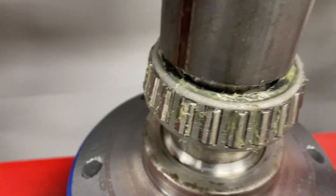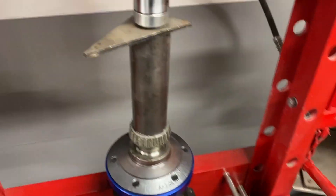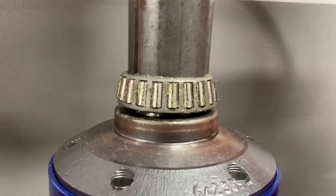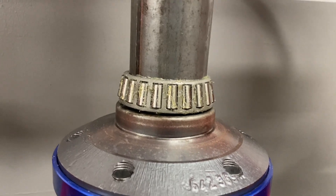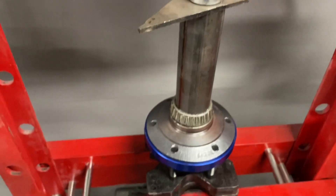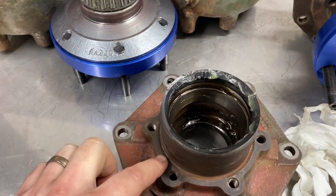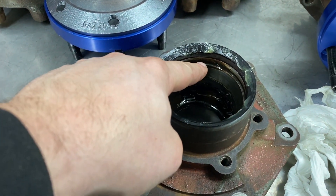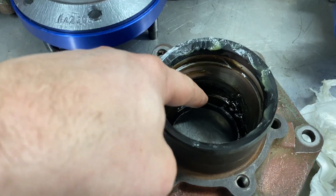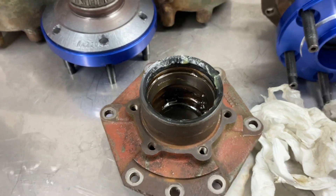Press on the inner bearing only. You need to fill this area here with grease, and also in between the two bearing positions it's gonna be like half filled with grease.